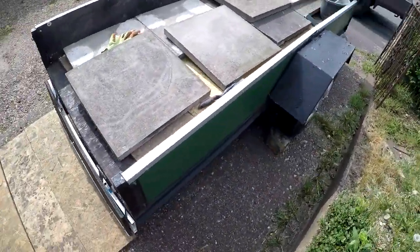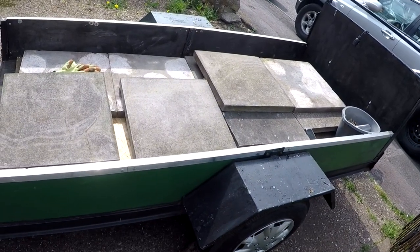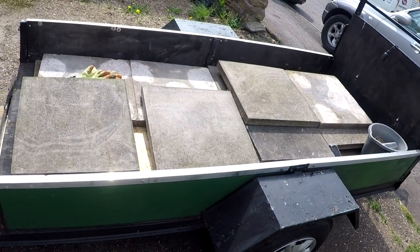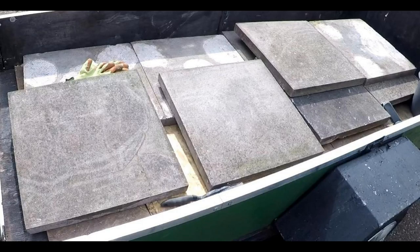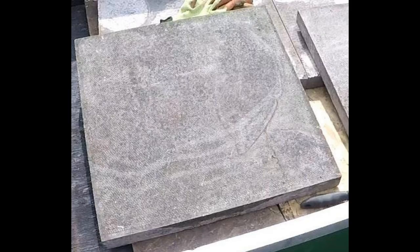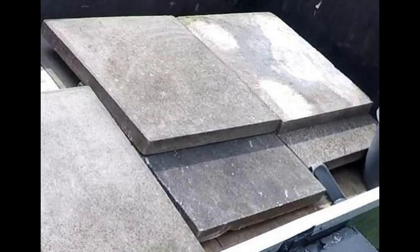I've removed all of the blobs on the underside of the concrete slabs and brought them back for use elsewhere. These slabs were down for many years and are very very dirty but for the most part they're still in pretty good condition. However they're in desperate need of a good clean and this is the whole point of the video.